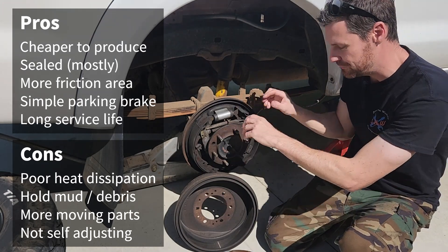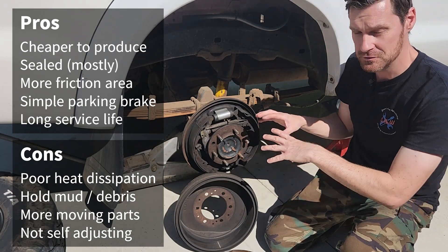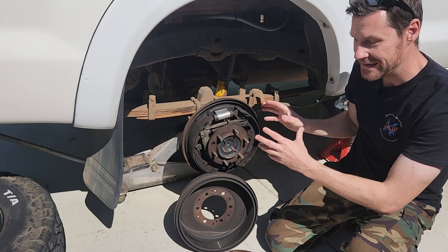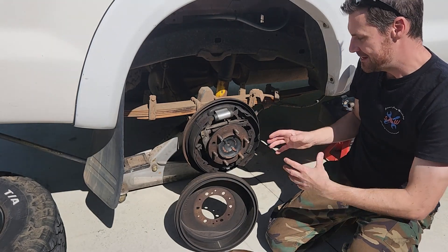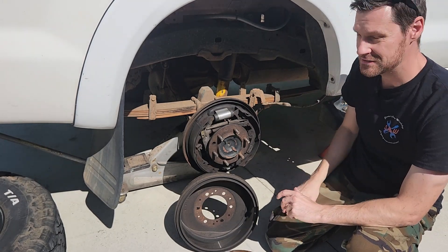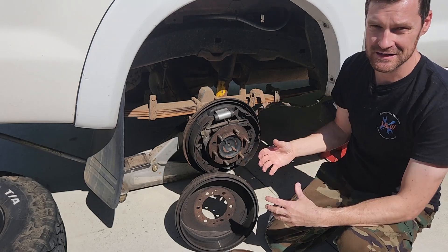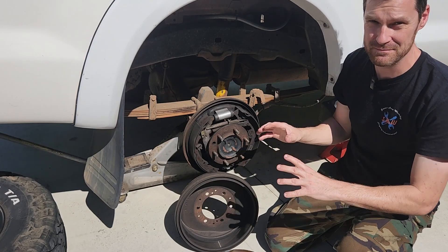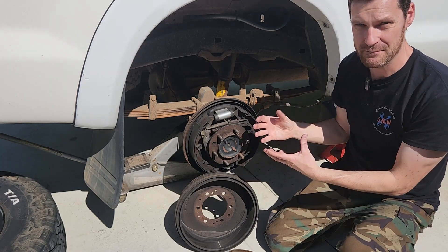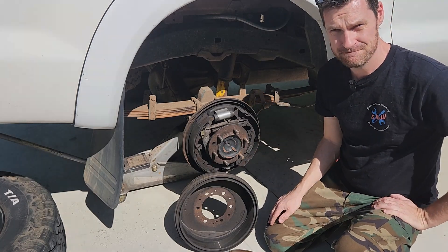If you take the car underwater, you'll end up with water in the drum brakes that you can't remove without pulling the drum off. The braking debris also accumulates inside and isn't healthy to breathe. Overall drum brakes work fine on the back of this vehicle, but are best suited for trailers and heavy vehicles moving slowly — a truck with drum brakes going down a big hill will get brake fade quickly because there's not enough heat dissipation.